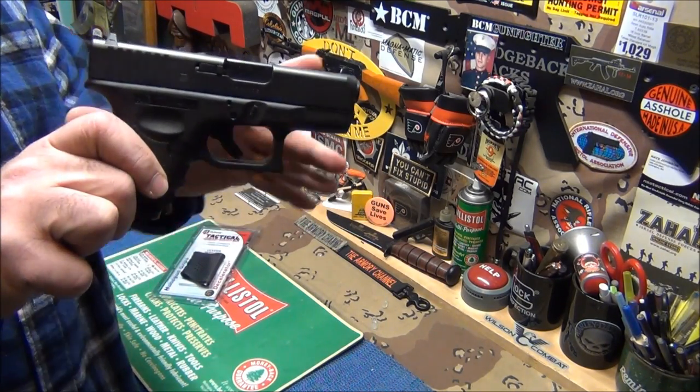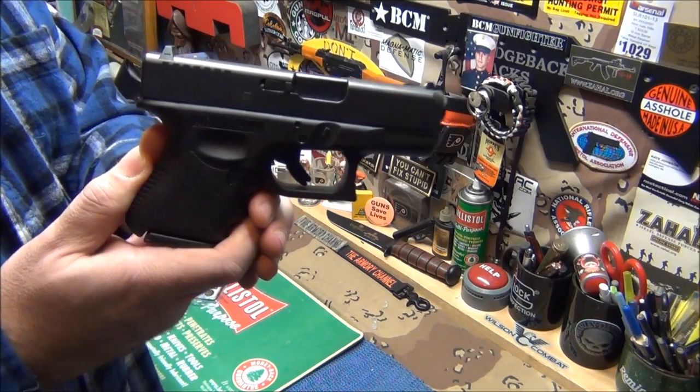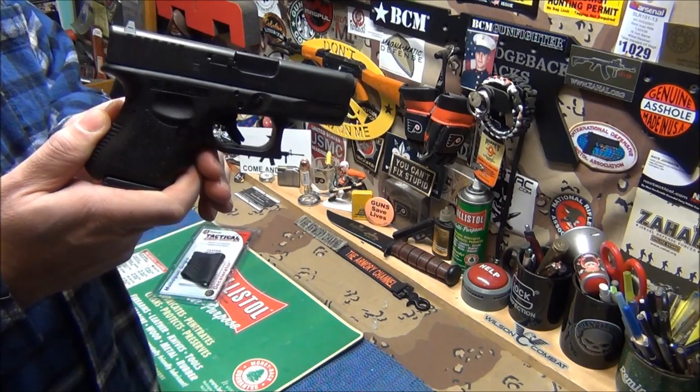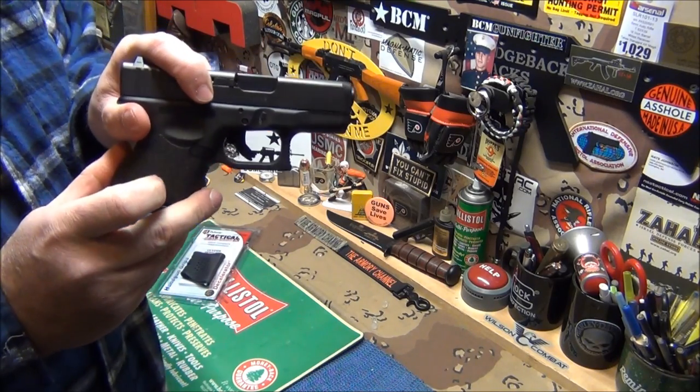As you can see, the trigger is forward, and that means that there is one in the chamber. That's kind of Glock's cocking indicator. If you cock the gun on a Glock — if you're new to guns — the trigger will sit forward like that.